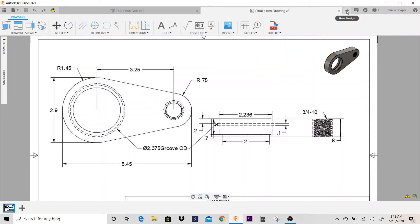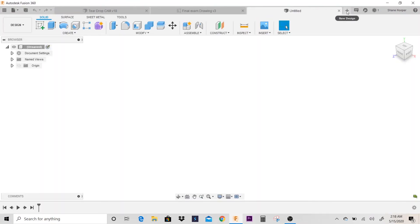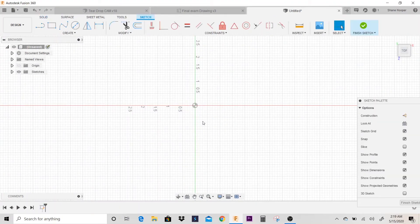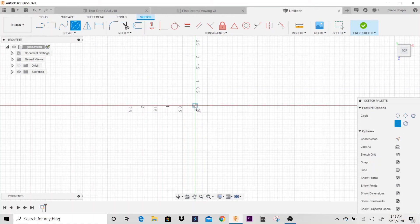The first thing we're going to do is create a new design. I'm going to create a sketch and go ahead and put this in top view. I'm going to place a circle and just place it at the origin.